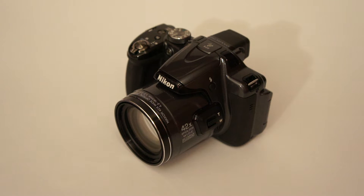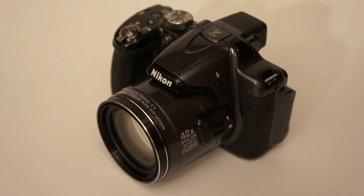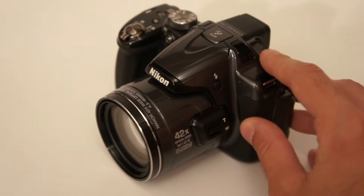Hi people and welcome to another camerahoarders.com digital camera video preview. Today I have the Nikon Coolpix P520 digital camera.